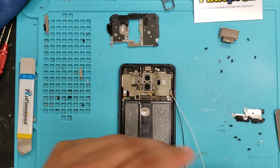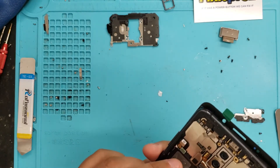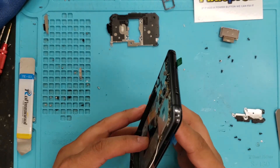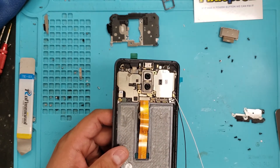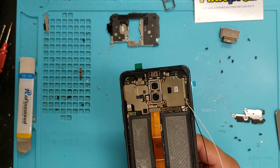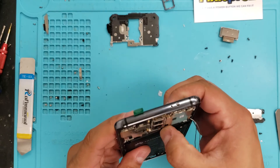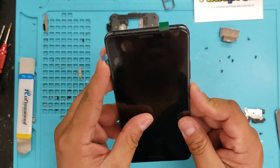Let's connect our LCD. Let's just see if it's going to work. Make sure it's fitted properly, but let's make sure the LCD is going to work. So now we're going to grab our battery — let's connect that back on and try to power this guy back on, just to see that the LCD works.